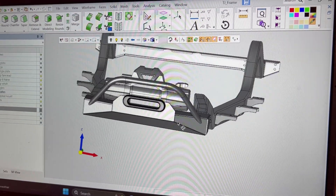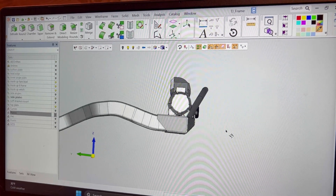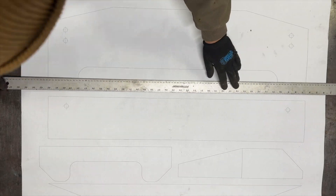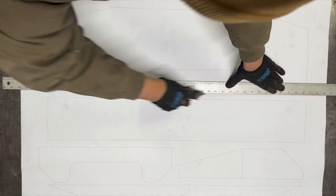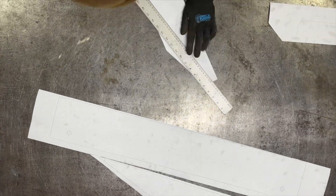Nick actually draws in CAD as his day job, so we came up with the bumper design and he drew it up in Symmetron. From that CAD drawing, he took each individual piece and printed it out on paper, which he is going to use to cut it out of steel.